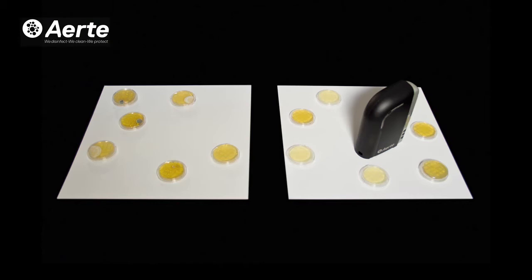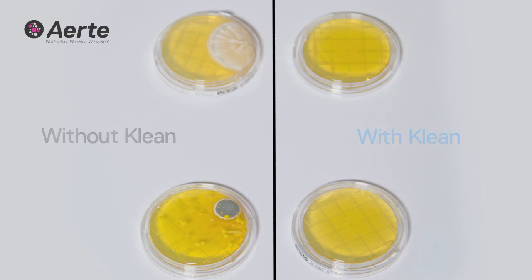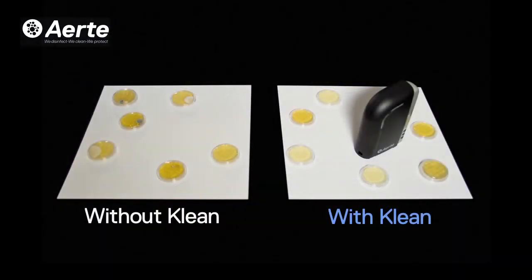Similarly, a similar batch was used where no device was present, and we simply looked at the growth pattern over a few days. What we found is that over the days we have seen significant growth in the plates that didn't have the effect of the device, with various growth of bacteria and fungi.